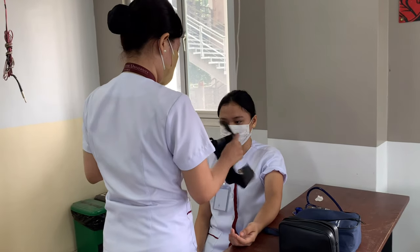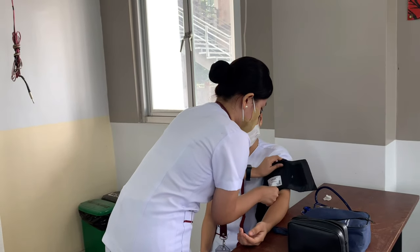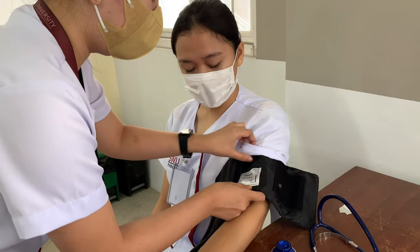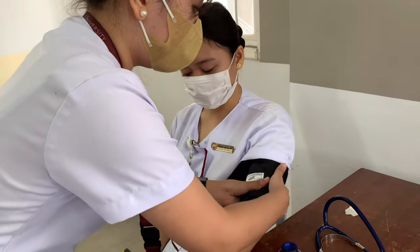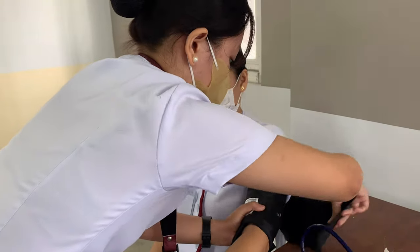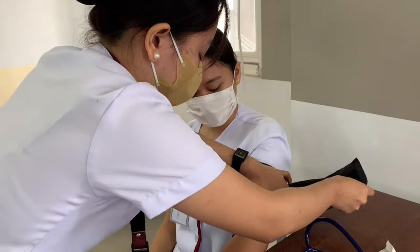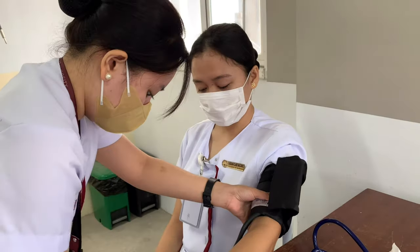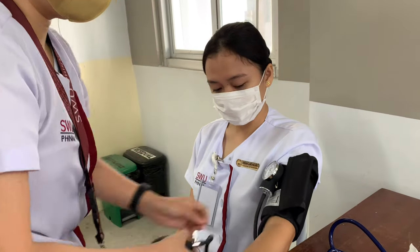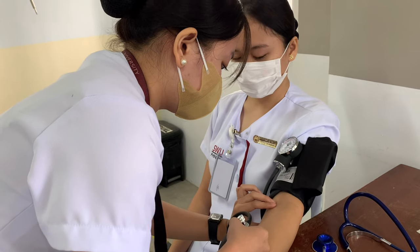Blood pressure increases when the arm is below the level of the heart and decreases when the arm is above the level of the heart. Position the manometer gauge at eye level to ensure an accurate reading. Palpate the brachial artery or radial pulse by pressing gently with the fingertips.